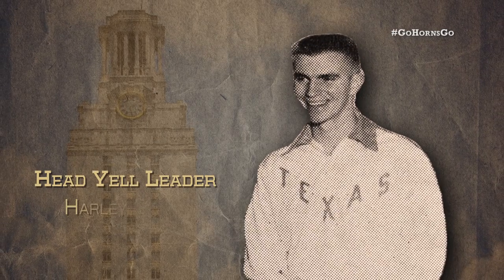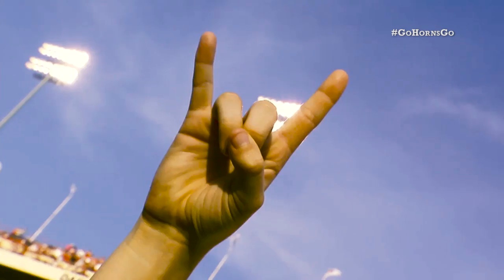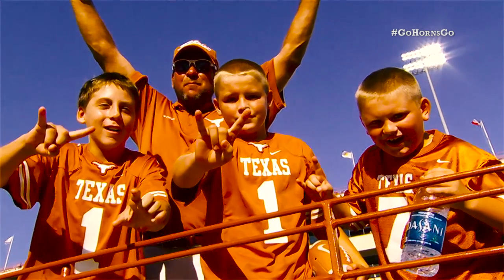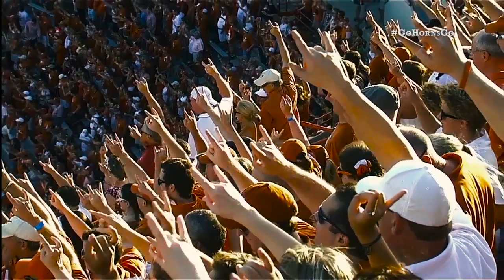Imagined by head yell leader Harley Clark back in 1955, the Hook'em Horns hand sign was adopted as the university's official hand sign and remains one of the most recognizable marks of school pride around the world.